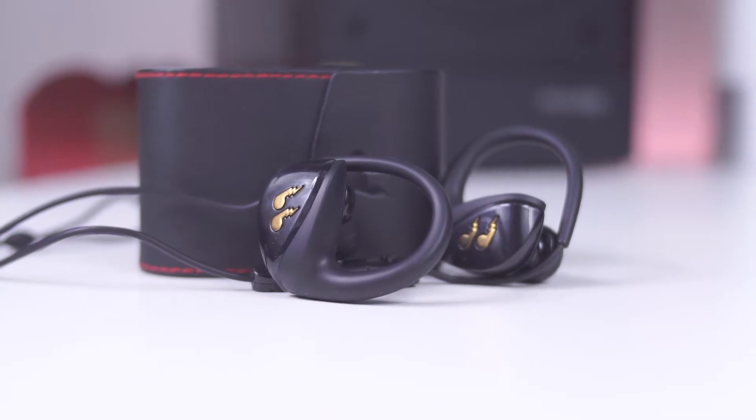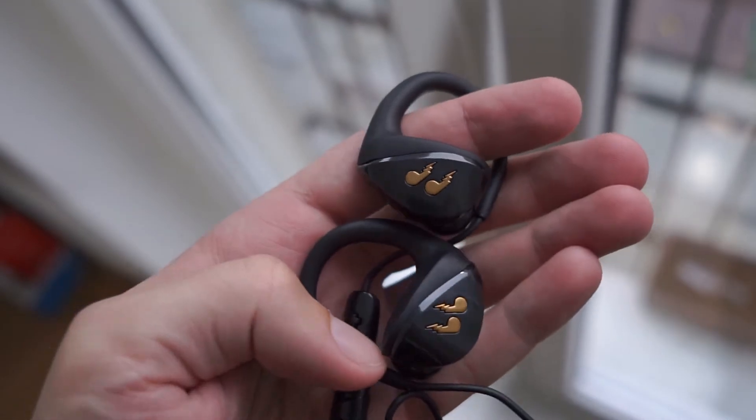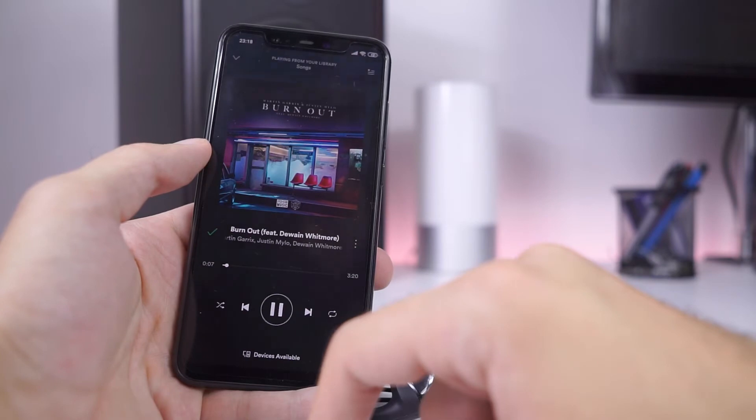An important aspect is sound quality, and here the Hummingbird is pretty solid. Lows, also known as bass, are okay — tight, not too deep, but not too flat.